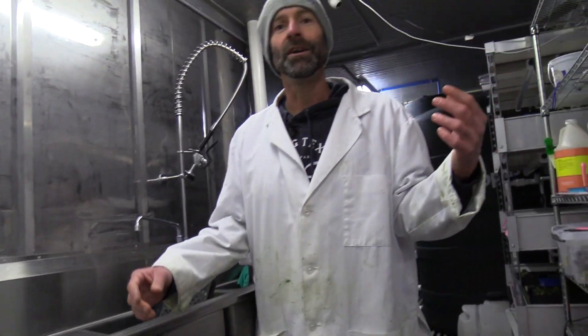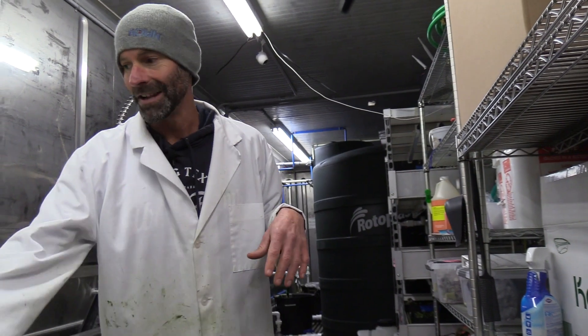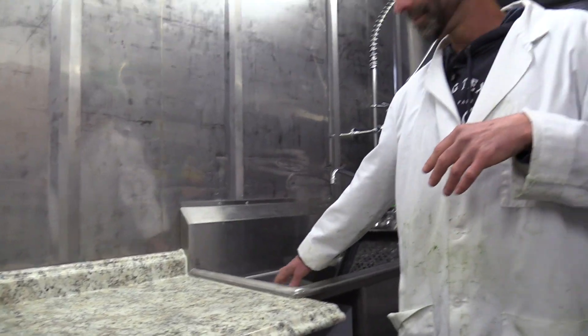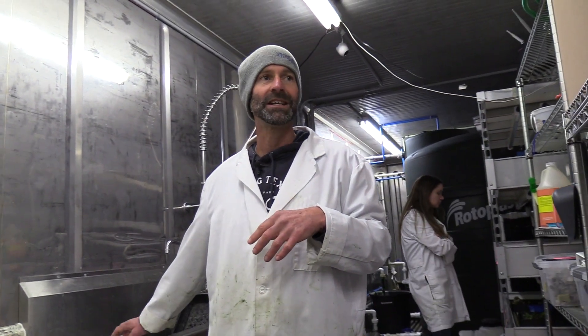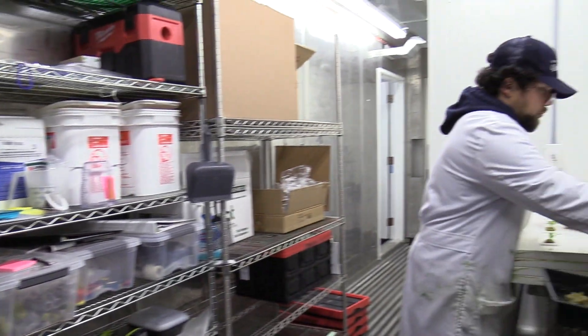Follow me in here — this is what we call the head house, and it's one of the things that makes this grow space so unique. In this room we have basically everything that is not involved with growing the plants to fruition. We've got sinks, a table where we can clean things, a nice stainless steel sink that can be used for washing, packaging, and cleaning. We plant the seeds in here and do all the propagation.